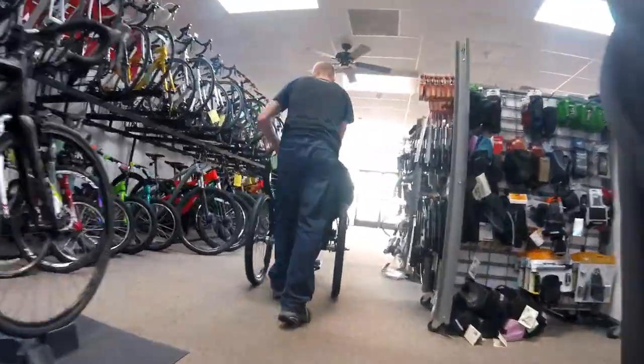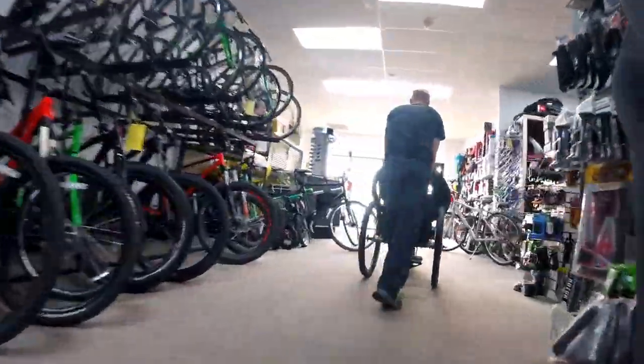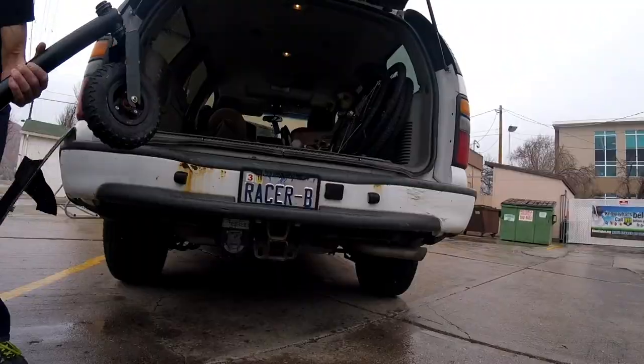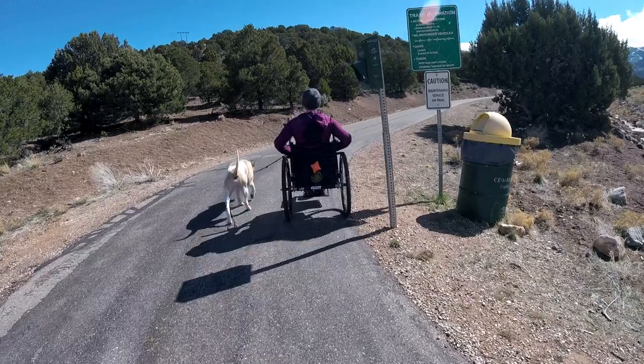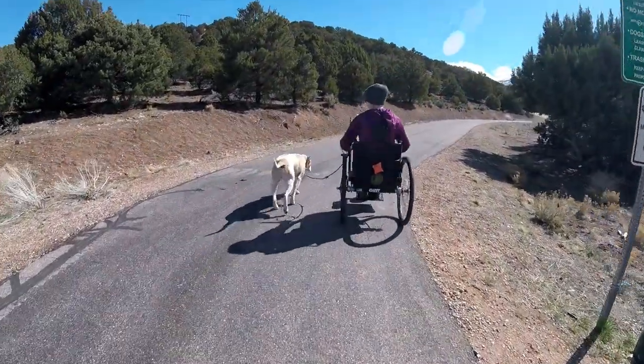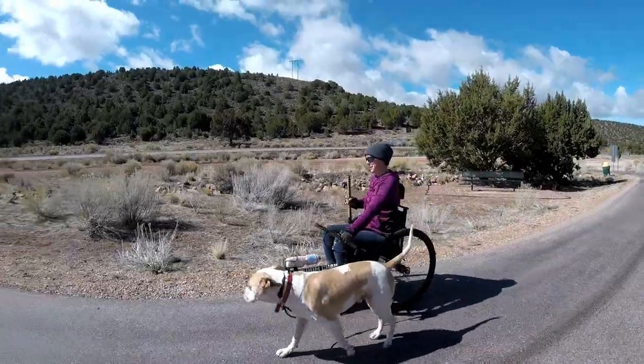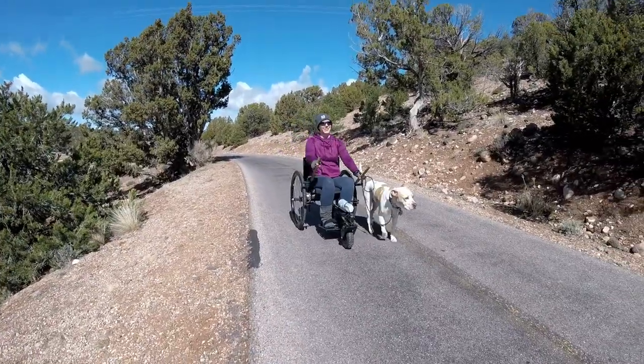Not only was Brian awesome about helping me decide on what I needed and quick about doing the work, but he also helped me take my Freedom Chair out to my car when I came to pick it up. I was really excited to hit the trails after my tune-up, eager to break in my new tires and lever wrap tape. The next day was gorgeous, so we headed to one of my favorite nearby paved trails to test it out — it almost felt like a brand new chair.